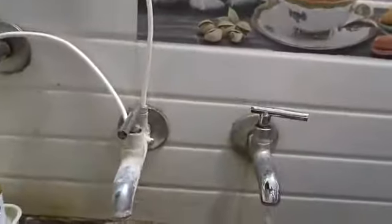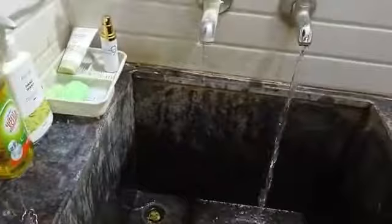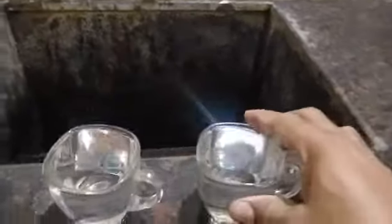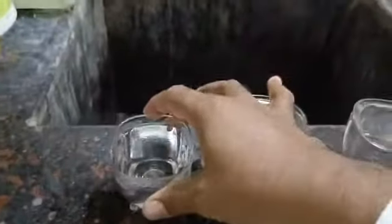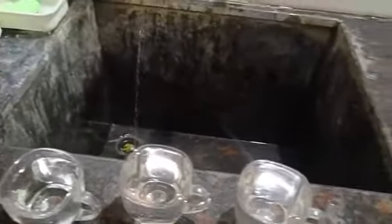First, I am going to take a look at the water. This is sharp, this is bore, this is manzira. Now, this is the TDS meter. I am going to add to this — it is 000.